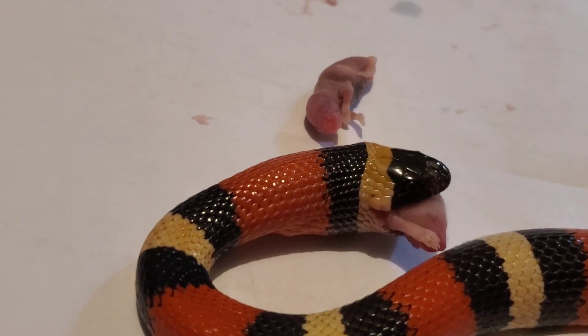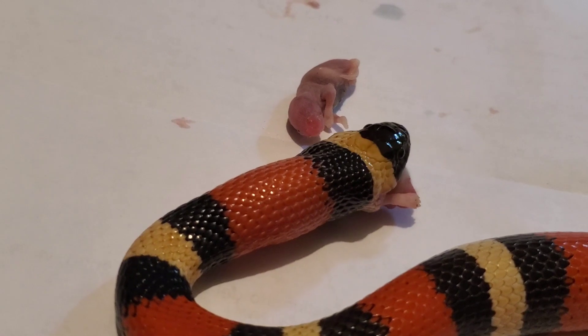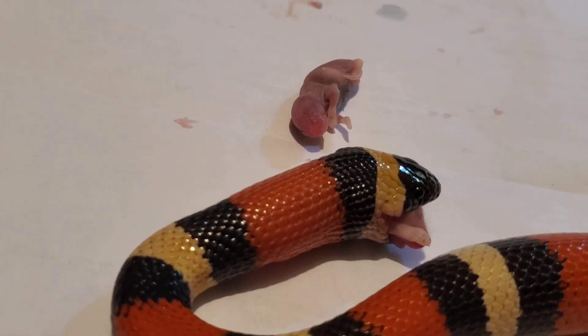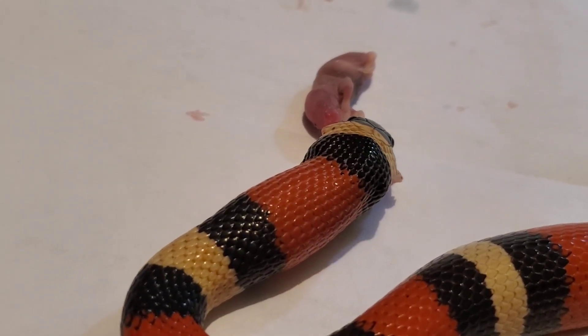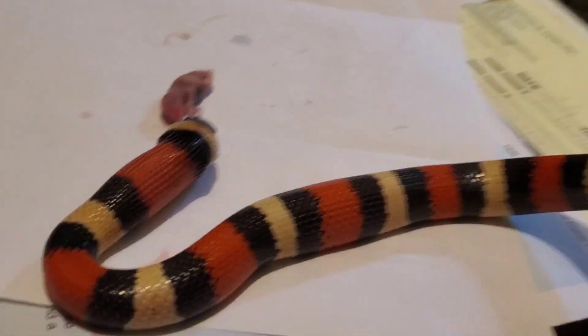Granted, guys, I'm not a snake expert — this is only the second snake I've ever had in my life. So if I'm doing something wrong, please tell me in a respectable way, but please do tell me so I can correct it. Like I said, heat pad with a thermostat is on the way so I don't burn my snake.